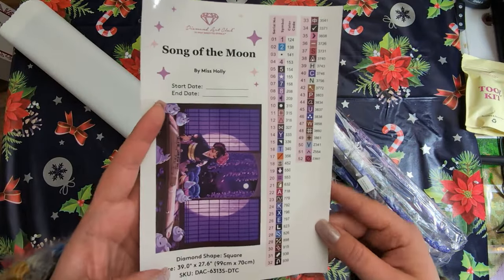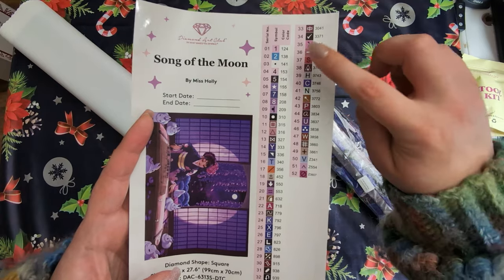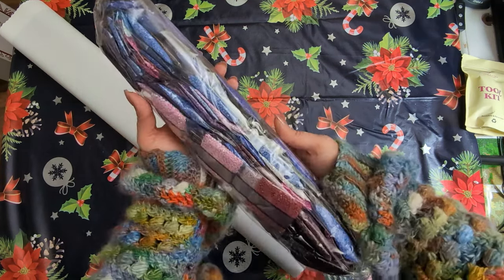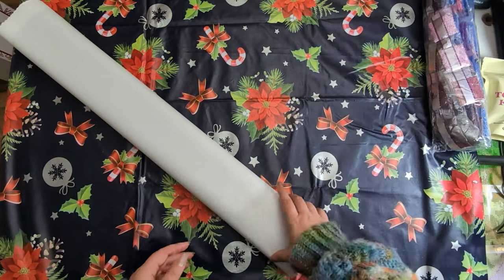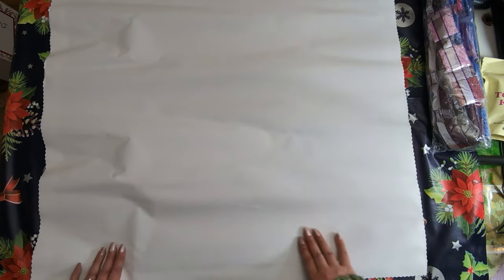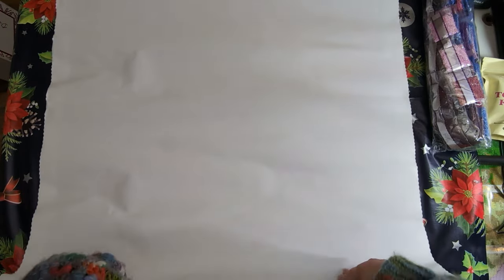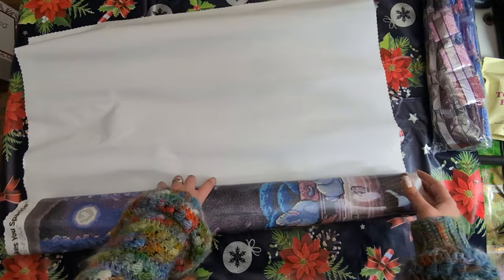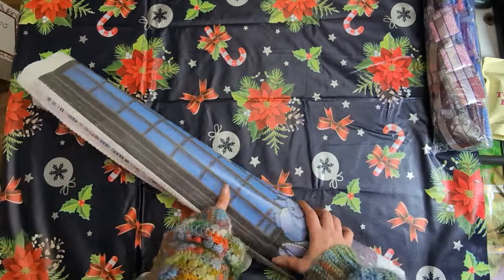This is the legend — it shows you the symbols and the colors. There are 52 colors, three fairy dust diamonds, and three ABs in this kit, and we'll see where those go in a little while. Look at these diamonds — blue, purple, pink — what a color palette. We'll look at those soon, but first... oh, this is big. This is a commitment for me especially as a square drill kit, but there are long lines of color blocking and that is very, very satisfying. Are we ready? I'm going to have to show you this in parts.